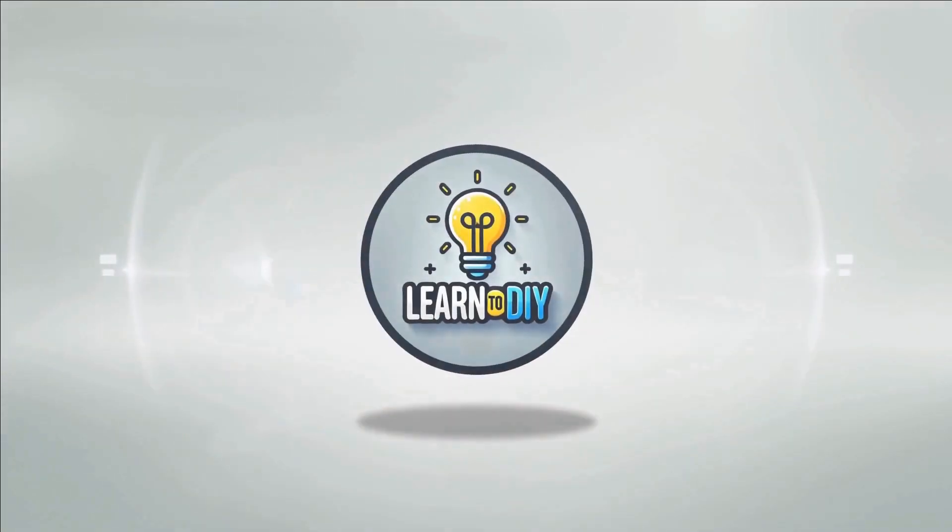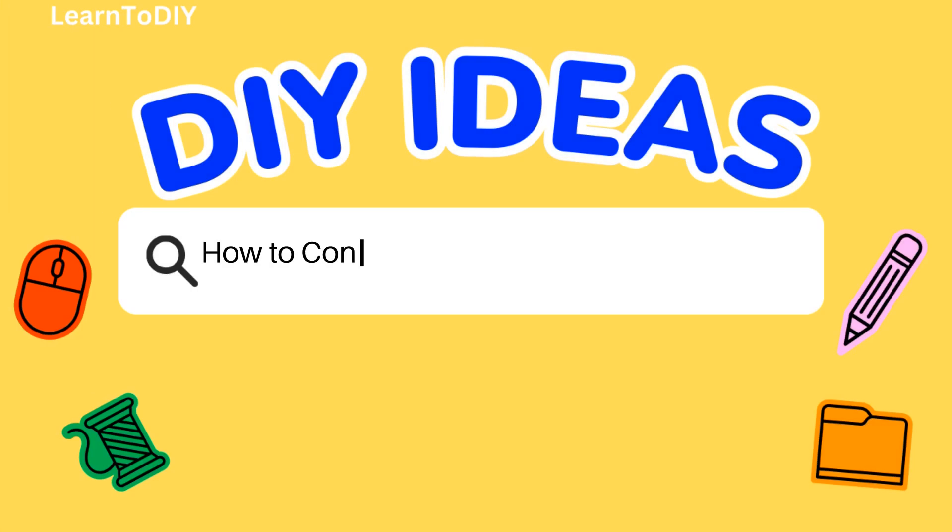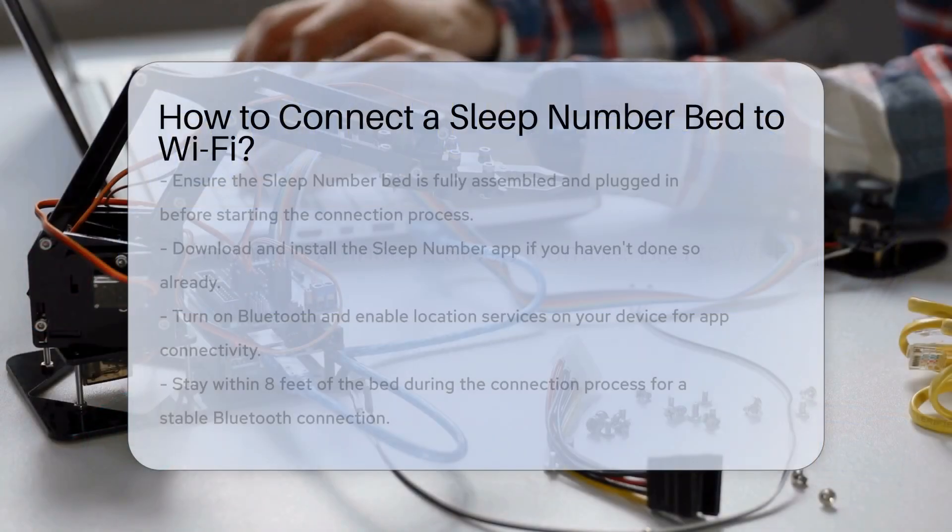Do-it-yourself. Simple skills, big results. How to connect a Sleep Number bed to Wi-Fi.